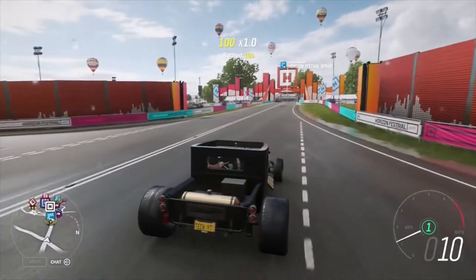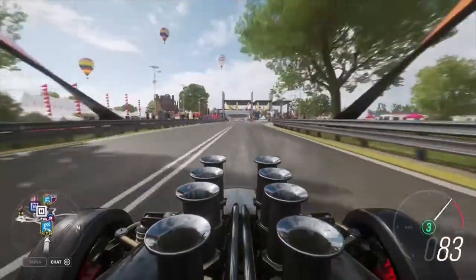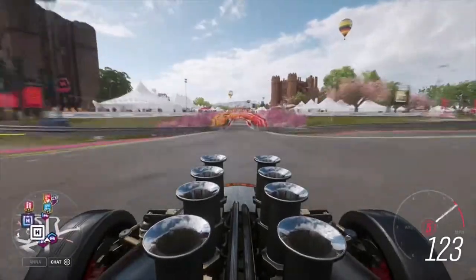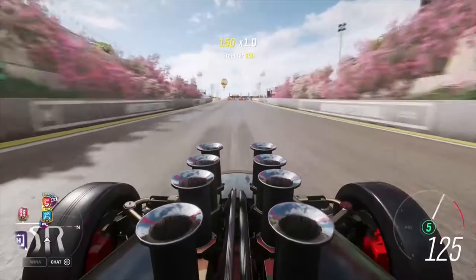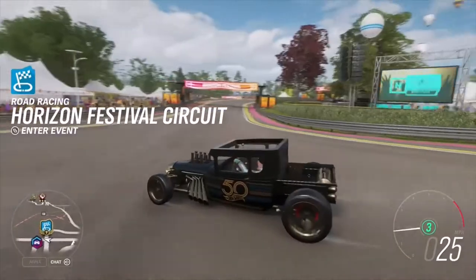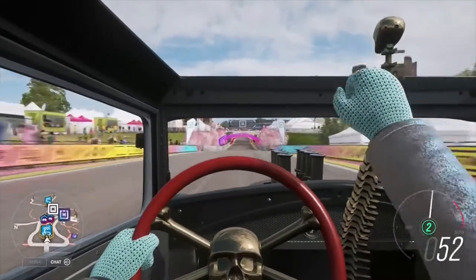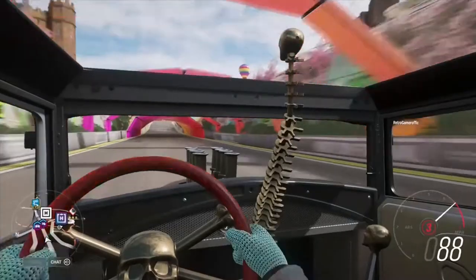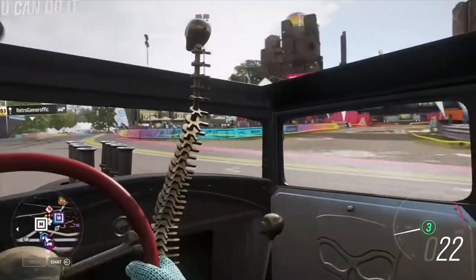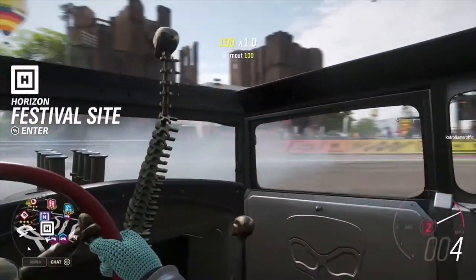So here is our Bone Shaker. First of all, like usual, I'll let you have a listen to this thing. Not too bad, and look at that engine - it's quite an engine. The thing I find interesting is if we look at the inside - what happens when we go to change gear? That. Oh, it's fantastic. I'm not sure what this little thing is down here to our right, but I guess we'll find out eventually. So let's put this into the festival and see what it can do.